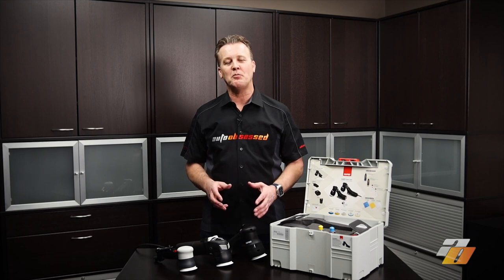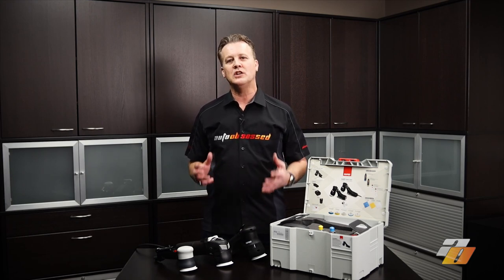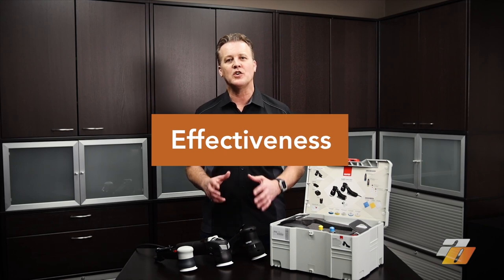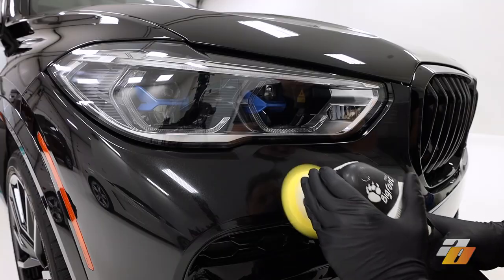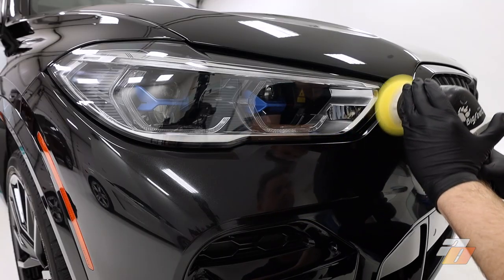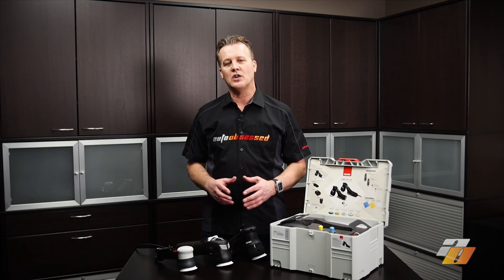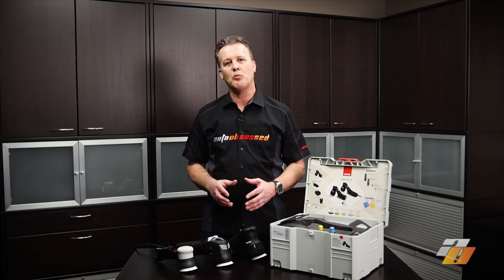Several manufacturers have developed mini polishers so there's a number to choose from. When we look at a mini polisher, the first and most important quality we care about is effectiveness — whether or not the machine can do the job we need it to do. The Rupes HLR75 is compact, practical to use, and small enough to get into those tight areas we need it to.